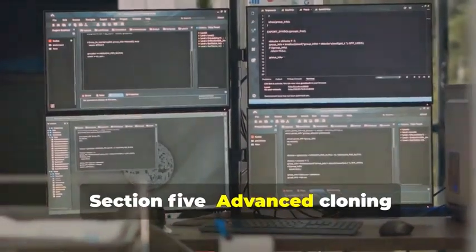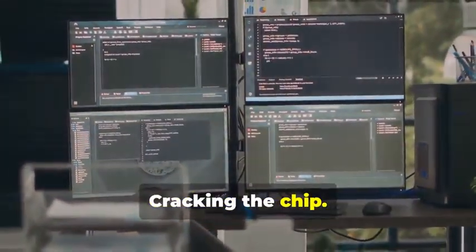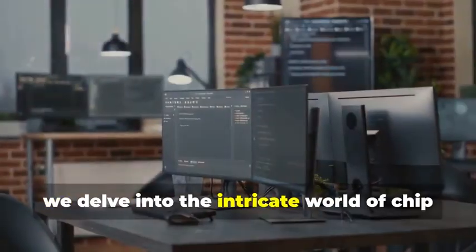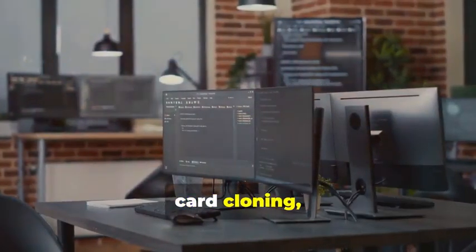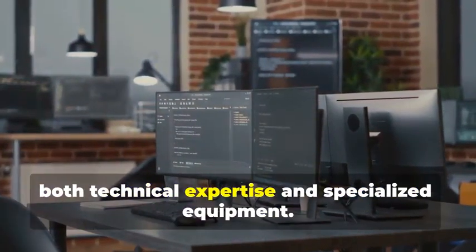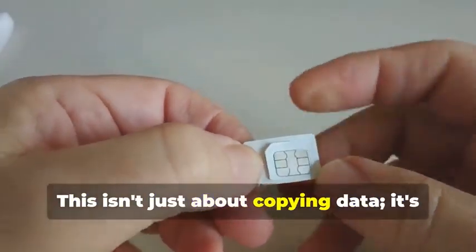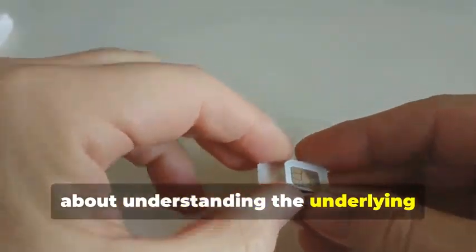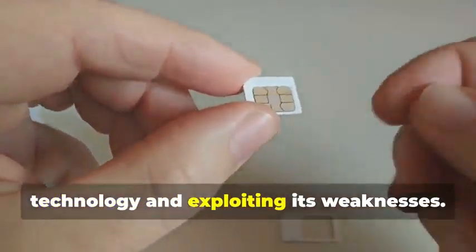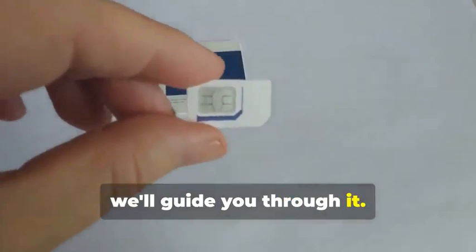Section 5: Advanced Cloning — Cracking the Chip. In this section, we delve into the intricate world of chip card cloning, a sophisticated process that requires both technical expertise and specialized equipment. Now for the main event: cloning a chip card. This isn't just about copying data — it's about understanding the underlying technology and exploiting its weaknesses. This is where things get a bit more complicated, but don't worry, we'll guide you through it.